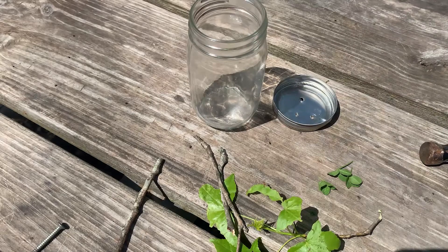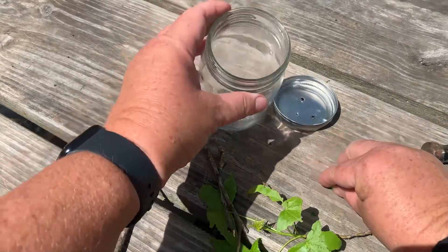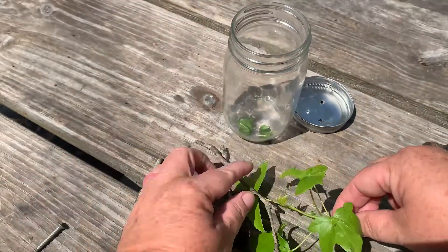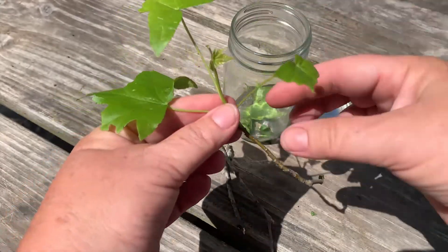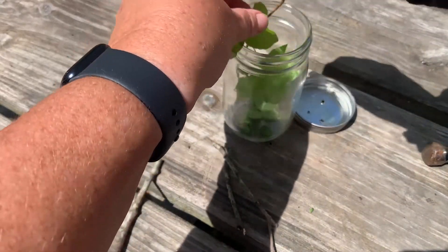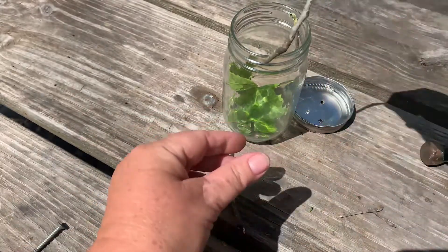On an excursion while you're catching caterpillars, make sure that you have something for them to eat. I did some clover and I put some leaves in here as well. If they're not eating you can experiment with different types of leaves because they do like different ones. Then make sure there are some sticks and twigs in there as well so that they can climb.